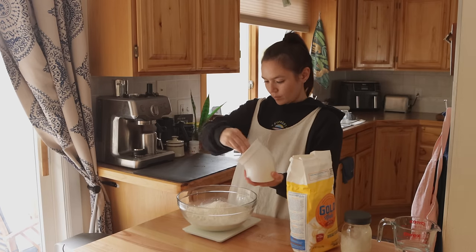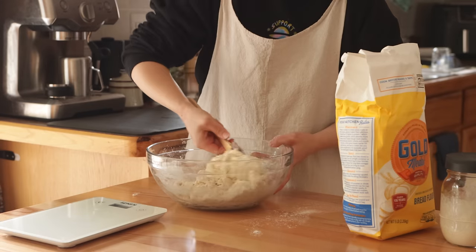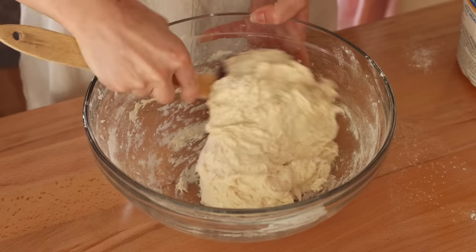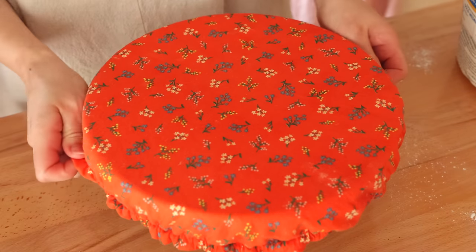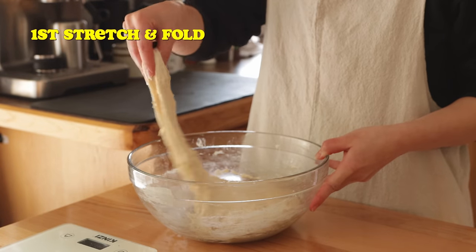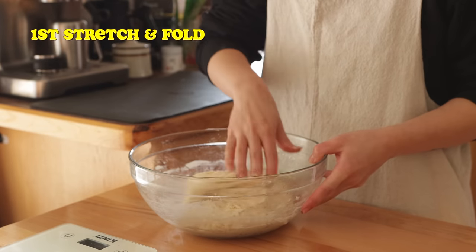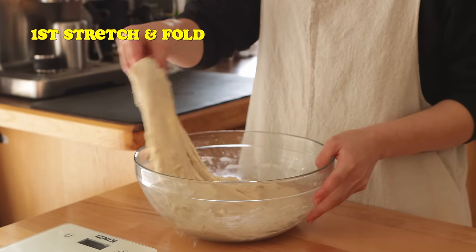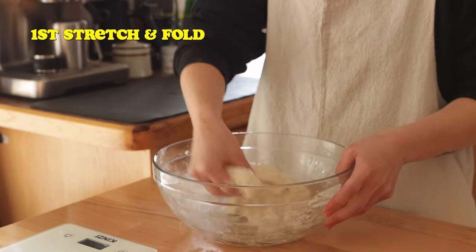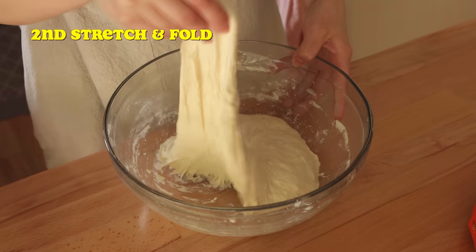The dough starts off really shaggy and kind of messy looking, but that's okay because over the next few hours we're going to develop its gluten structure through a series of stretch and folds until it's nice and smooth and elastic. Let the dough rest for 20 minutes before performing the first set of stretch and folds. Take the edge of dough furthest away from you and stretch it upwards, then fold it over towards yourself. Rotate the bowl slightly and repeat this three to four more times around the entire perimeter of the dough. We're going to repeat this process every 20 minutes for the first two hours of rise time.